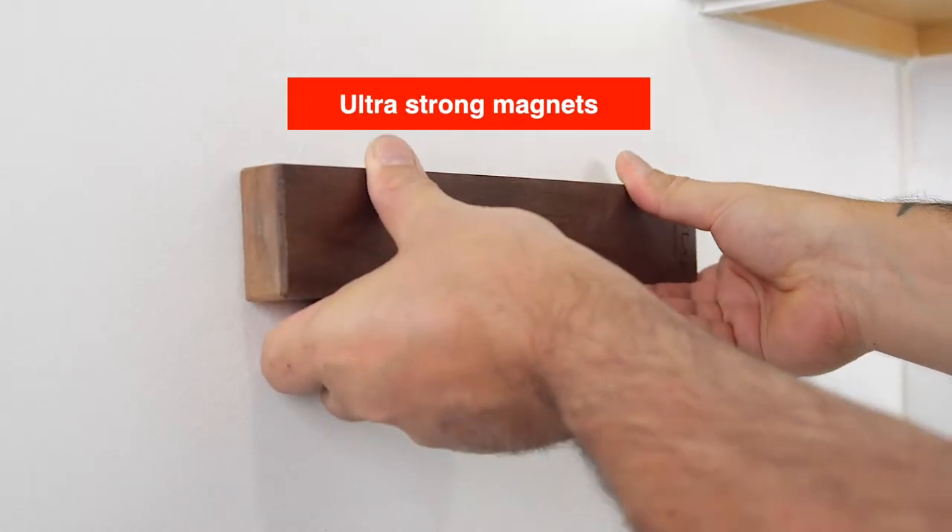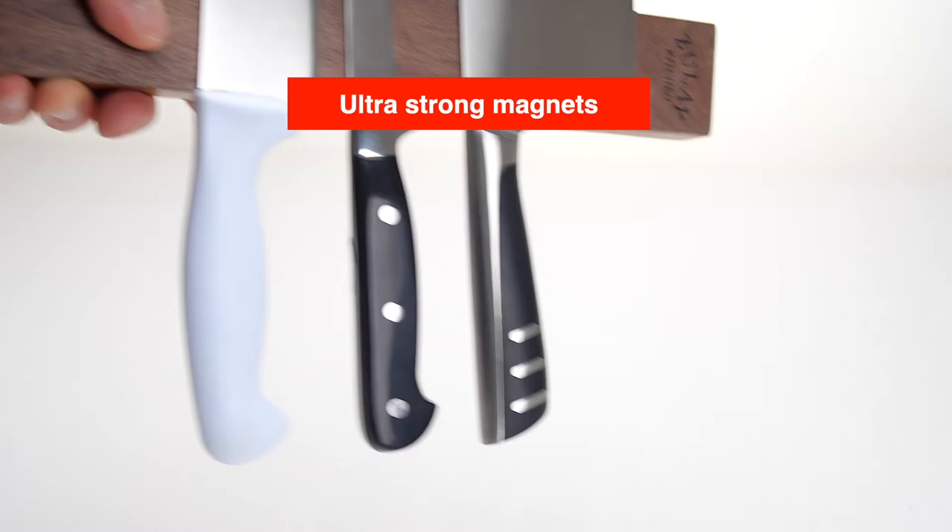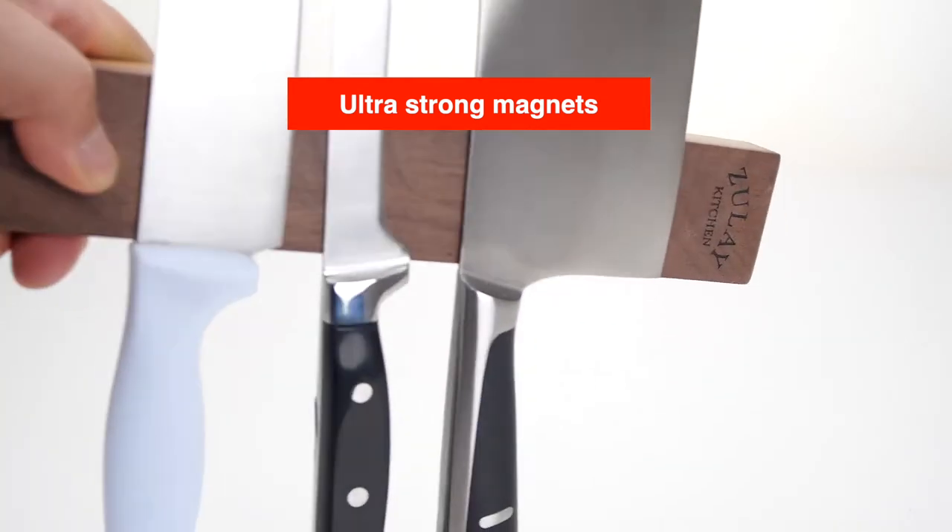It has ultra-strong magnets that keep the knife securely in place, even when subjected to the shake test.